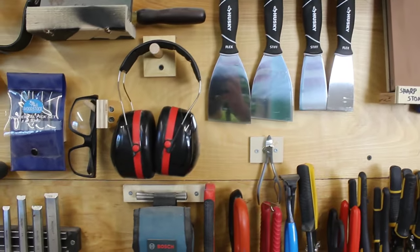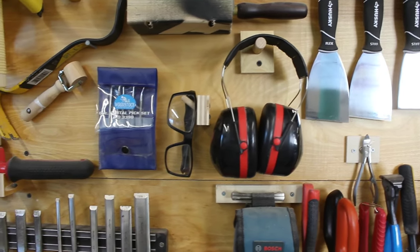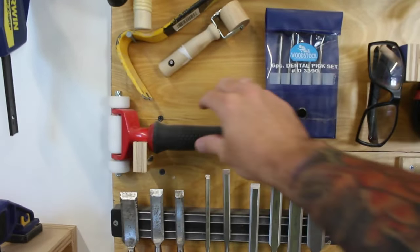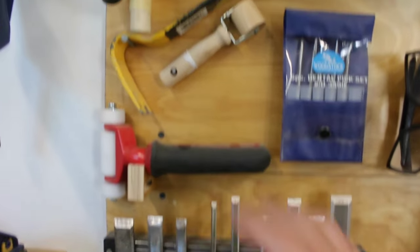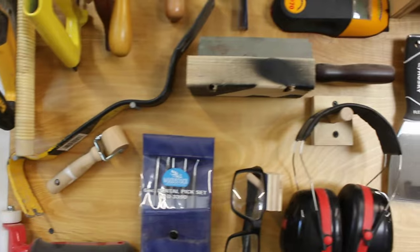We have a dowel for ear protection and safety glasses. A set of dental picks which is on a magnet. And this roller is just friction fit into this little bracket.